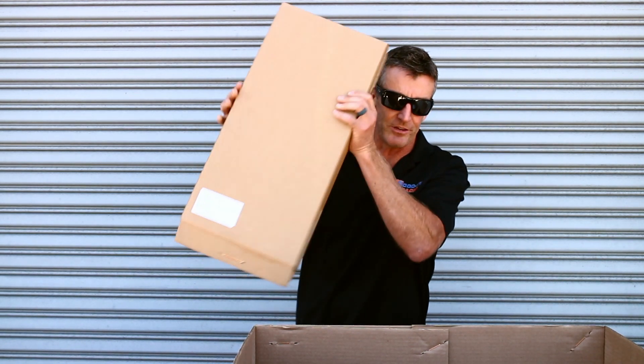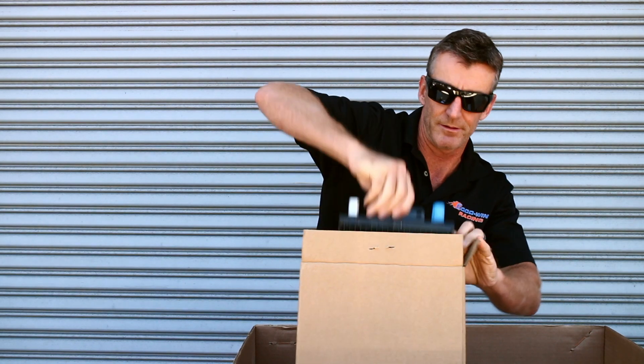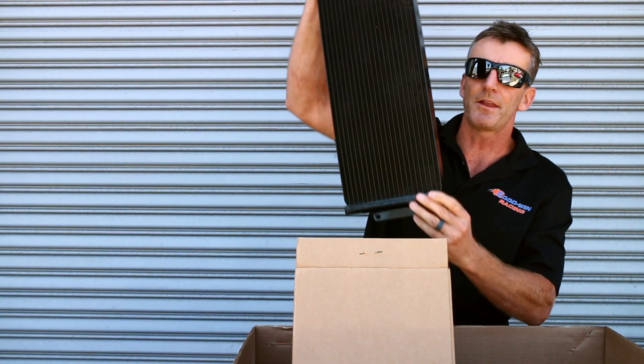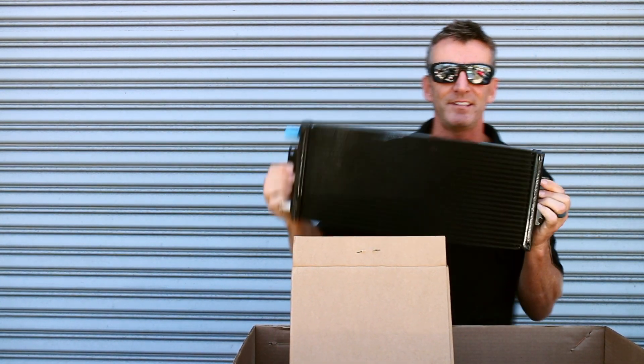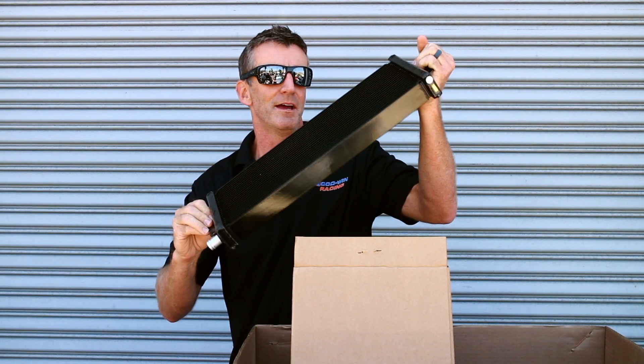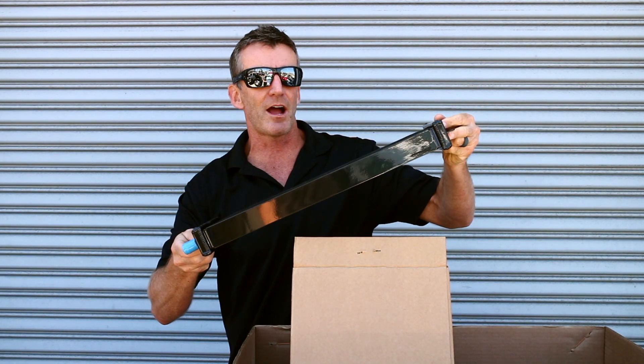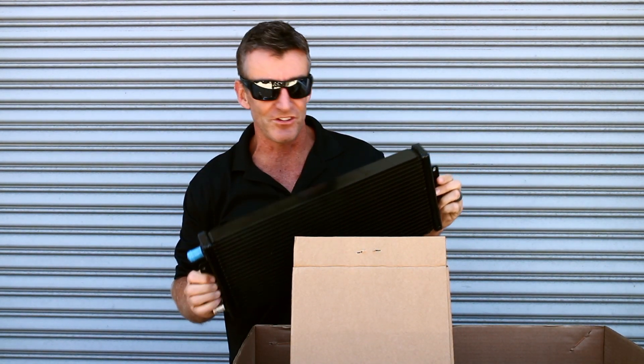The big heat exchanger is in here for the front of the car. Another item nicely upgraded from the NC kit. The NC kit was very thin — those of you who had the NC will remember it was thin and it tended to warp a little. This is a much thicker, higher capacity, higher efficiency unit.